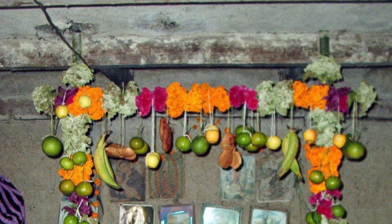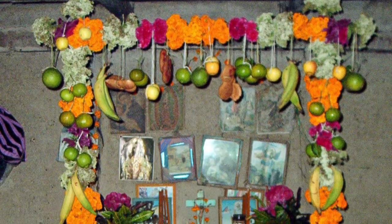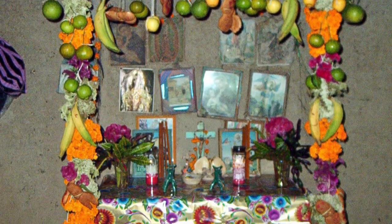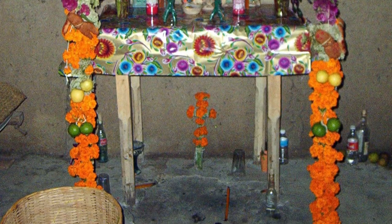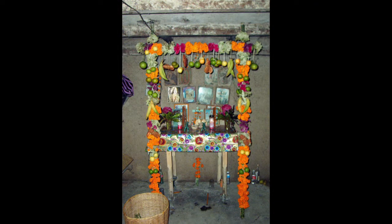Once complete, the arch was a dazzling bouquet of bundled blossoms and hanging fruits, shaped breads and banded sugarcane leaves. Motley colors, fragrances, and savors issued from this altar, now befitting for the gods, saints, and ancestors to come. Extraordinary.